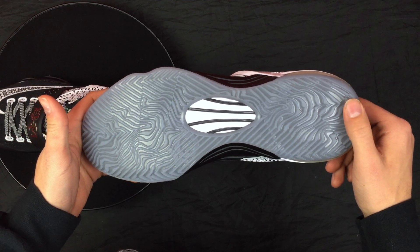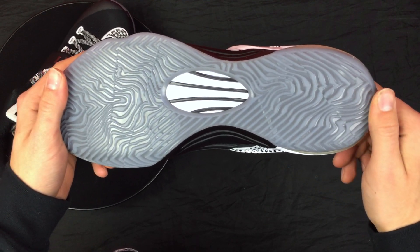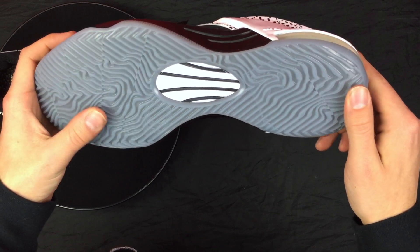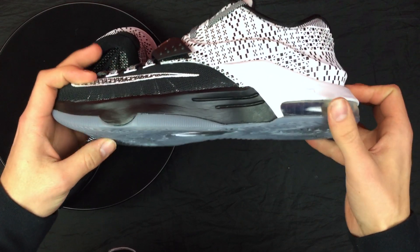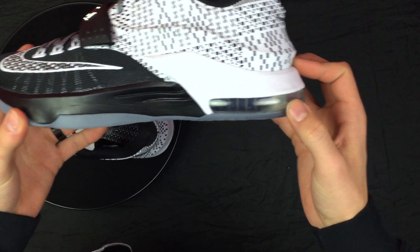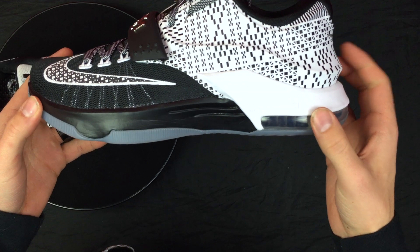Starting off on the bottom, you have a nice outsole in a grayish color — almost translucent in a way, but you really can't see through it. Traction pattern looks pretty good. Up towards the midsole in the back you have the air unit, and a half-black, half-white midsole.